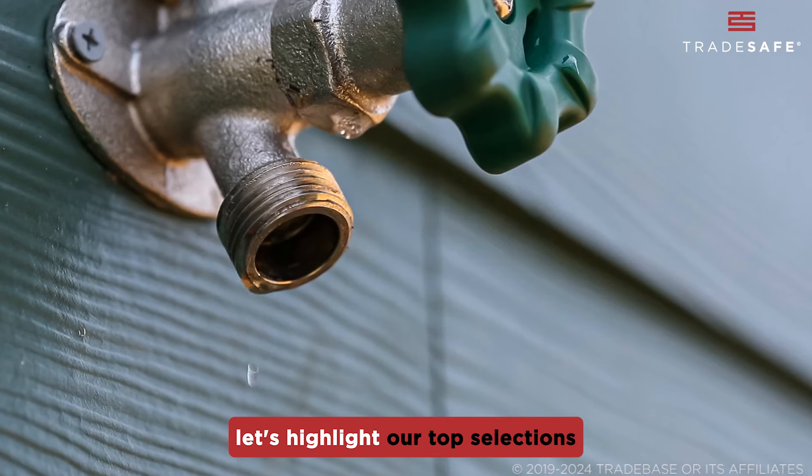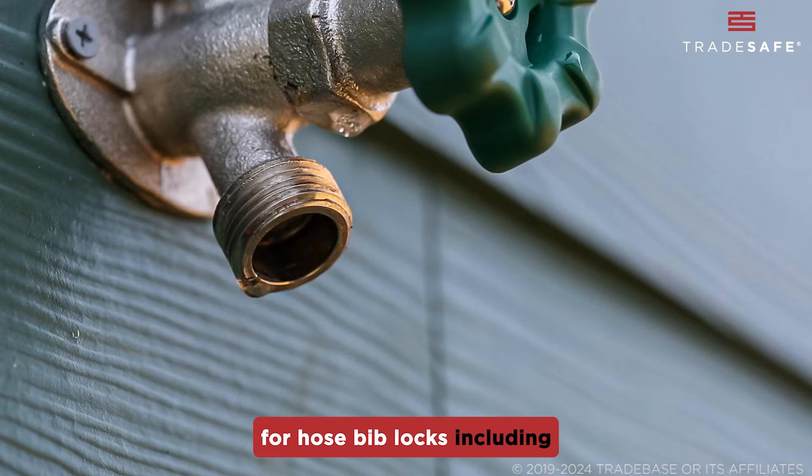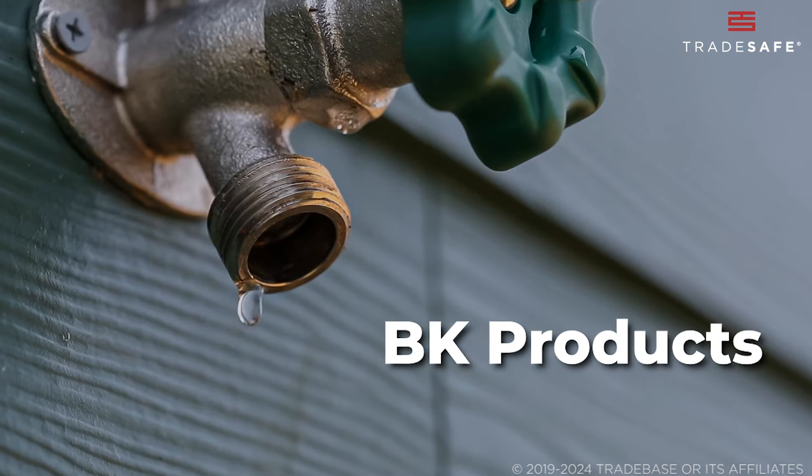Equipped with this knowledge, let's highlight our top selections for hose bib locks, including TradeSafe, ConserveCo, and BK Products.